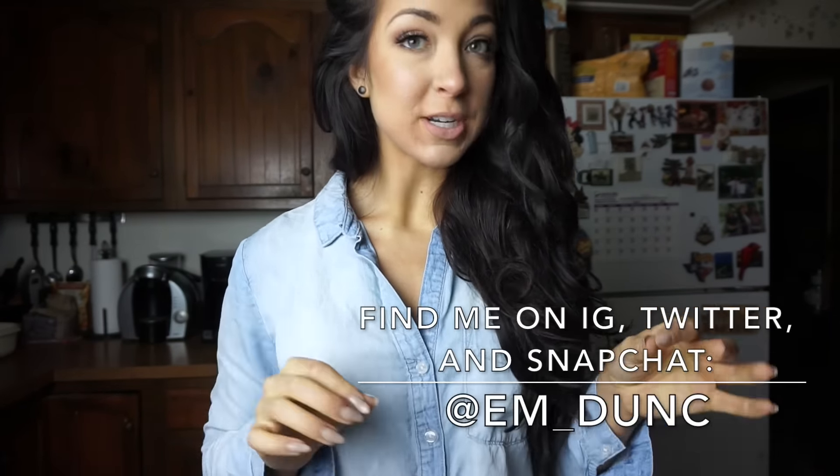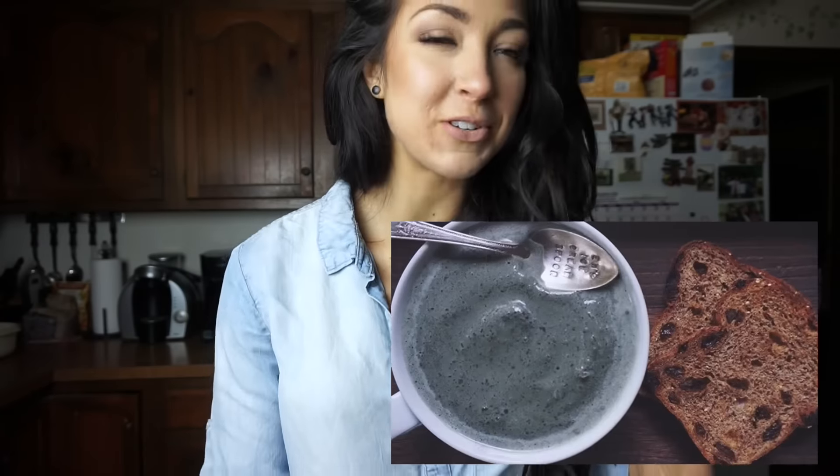Hey guys, I just wanted to do a little recipe tutorial for you today. Back in the summertime especially, I posted all the time about my swamp juice bowls and I would always get a ton of recipe requests. It's called swamp juice because it's green — it looks like something you can get in a swamp. It doesn't taste like earth or dirt or anything like that, so get that idea out of your head.